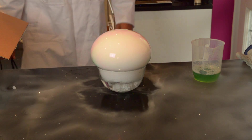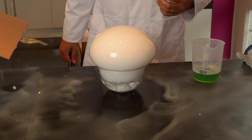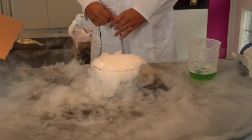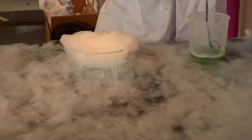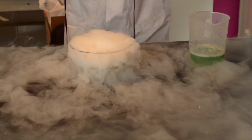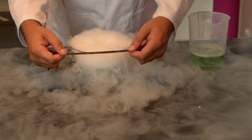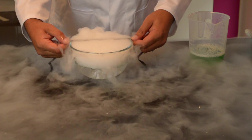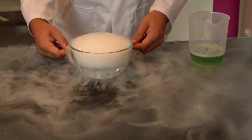And you can see — all the carbon dioxide and water vapour being trapped in the bubble. Let's do that again. It's important not to get any of the soap inside of the bowl, just form a thin layer.